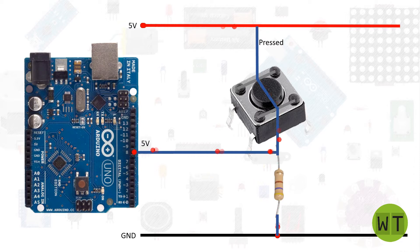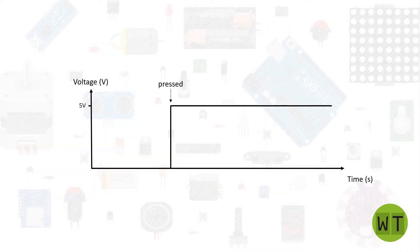If the button is released, we will sense 0 volts on the microcontroller, and if we press the button we will sense 5 volts. This can be shown in a graph, but it's not actually that simple.